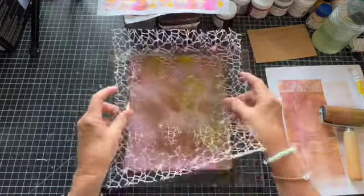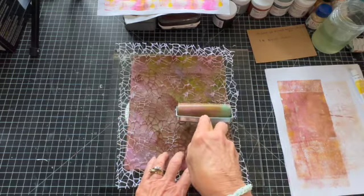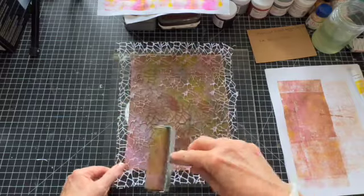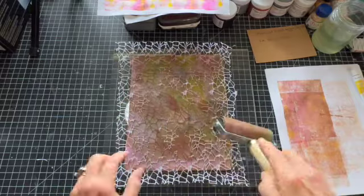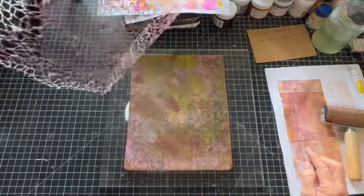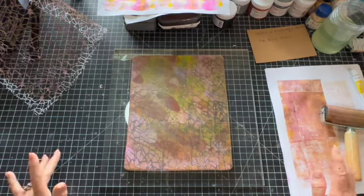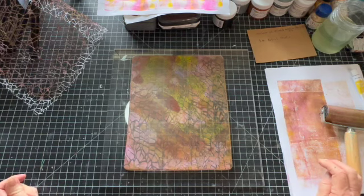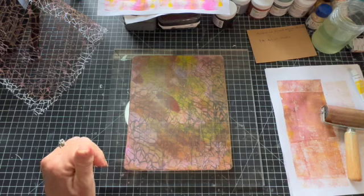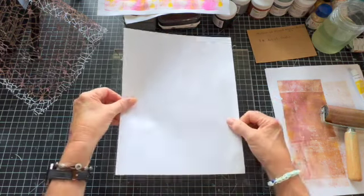Okay, so the first one — sometimes it takes the gel plate a minute to warm up, or maybe it's me that needs the warming up. So anyway, I was playing with this a little bit and thought, man, why am I not filming this? I could be knocking two things out at one time — getting a video and multitasking to get it all done at the same time.